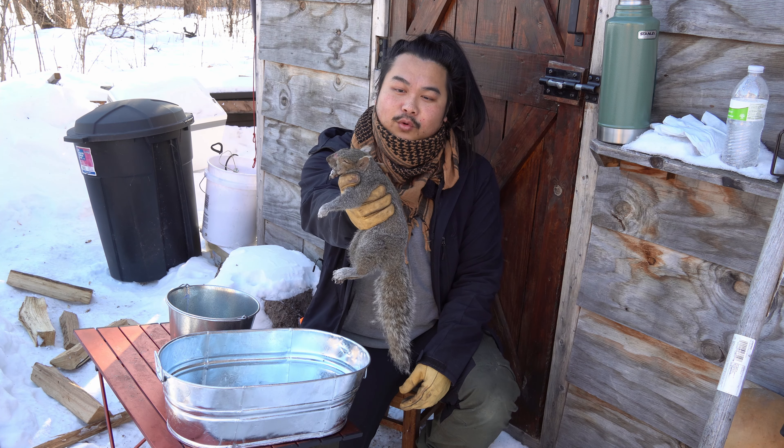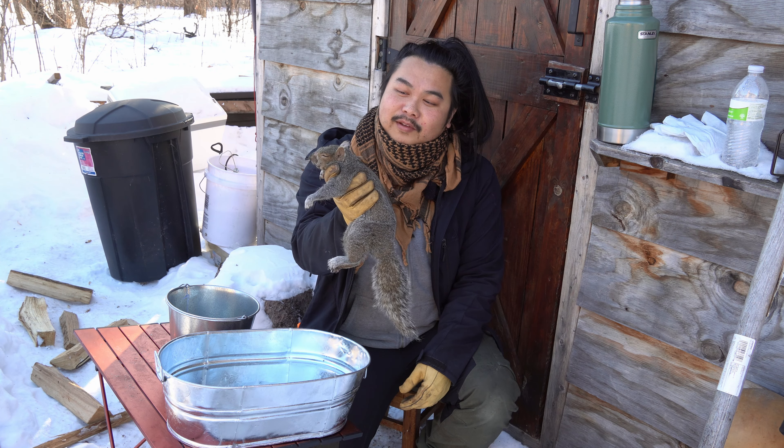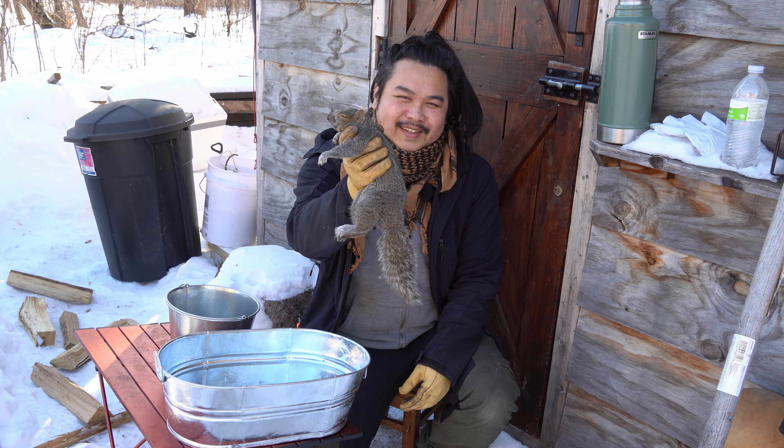This is an eastern gray squirrel. It's the most common squirrel in North America. I named this one Chucky, and I'm going to be eating this today.